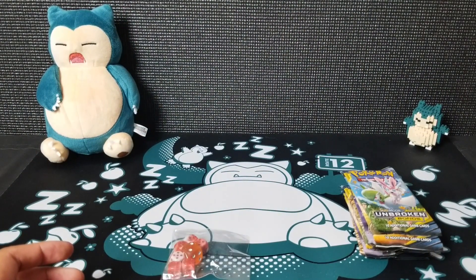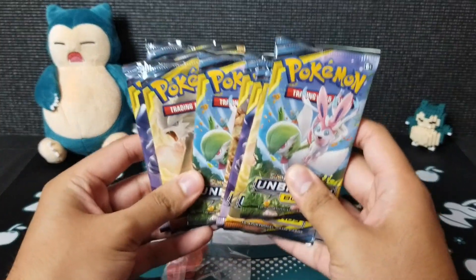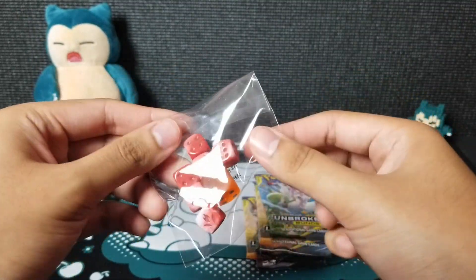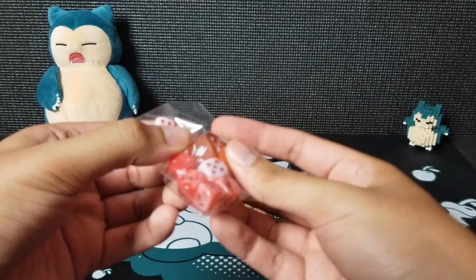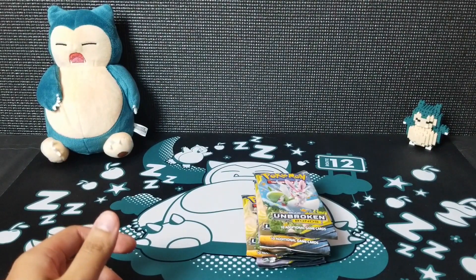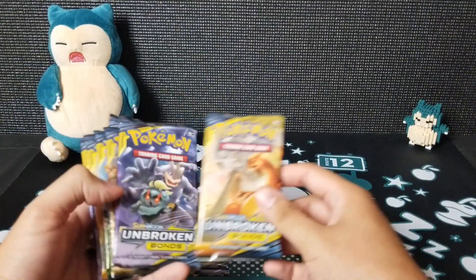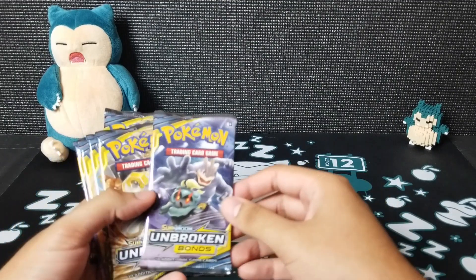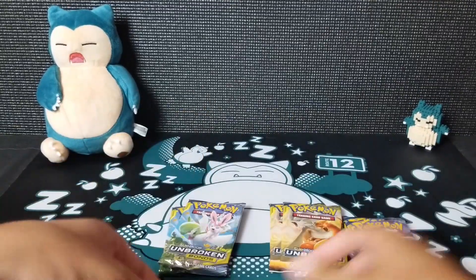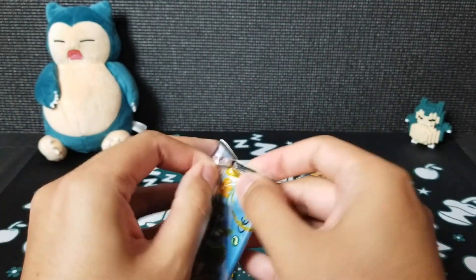Make sure everyone is ready for the main event — these packs right here are what everybody wants to see. We have one Gardevoir and Sylveon, Reshiram and Charizard, Marshadow and Machamp, and Melmetal and Lucario — two of each. All right, let's go ahead and start off with the fairies: Gardevoir and Sylveon.